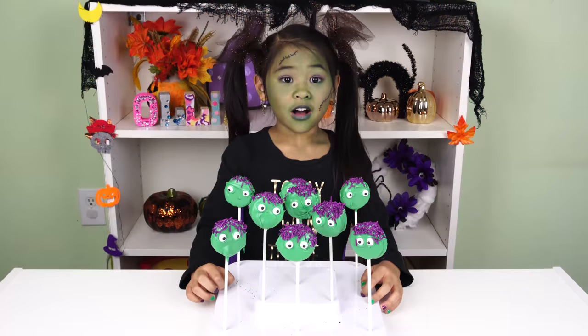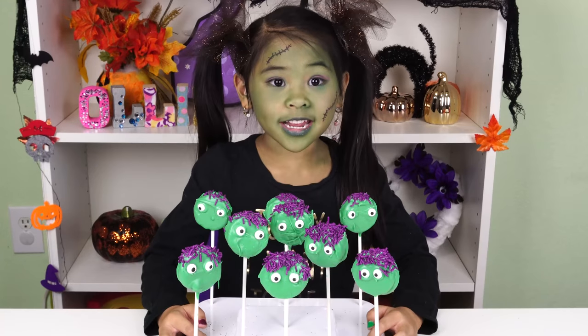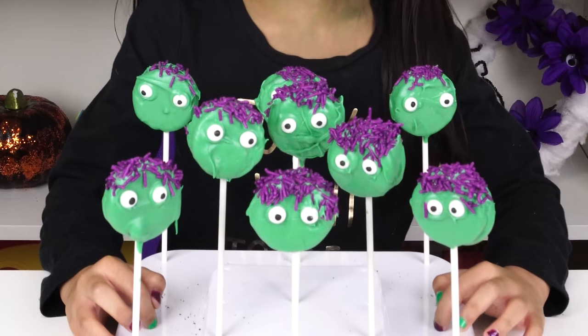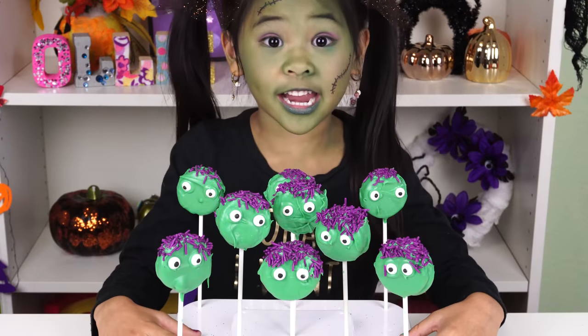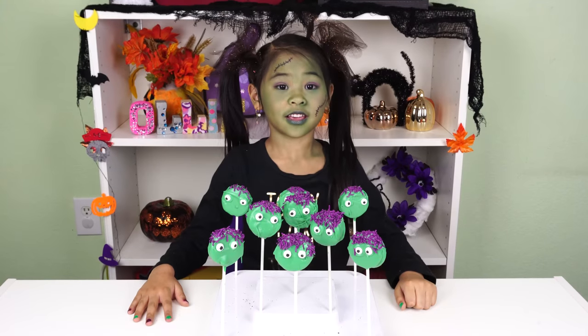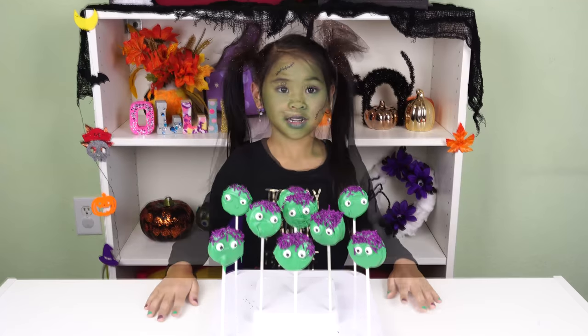Welcome to DIY with Ollie. Today we're going to make the spooky, very spooky treat: the Zombie Cookie Pops. Don't they look so terrifying? Before we get started, don't forget to like and subscribe down there. Let's get started.